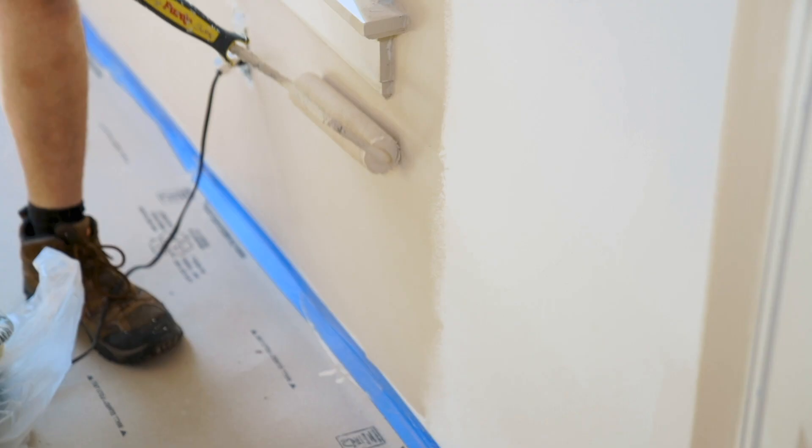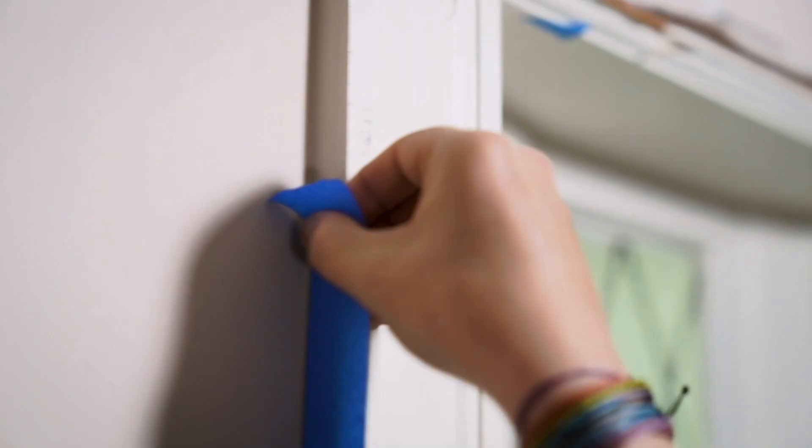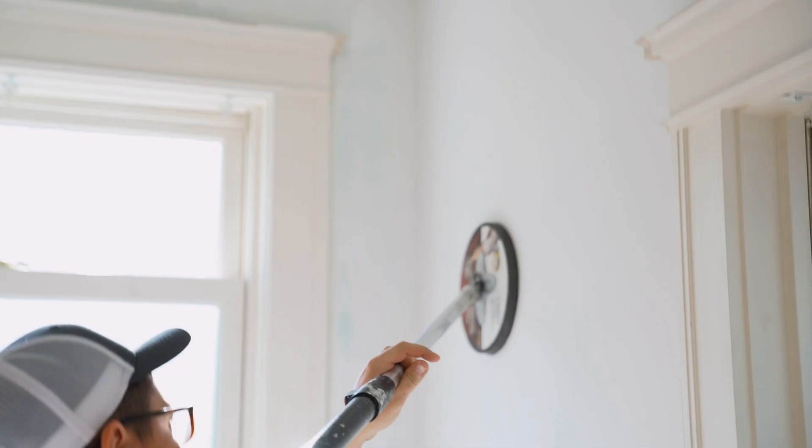The prep work in painting is hugely important because painting isn't actually about painting. Painting is maybe the last five or ten percent of the entire process. Everything else up until there is all prep. So we primed it, then we patched any holes, and now we're going to sand those patches and then prime those patches.